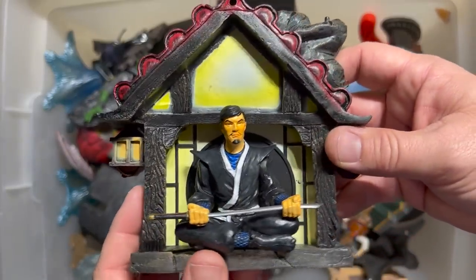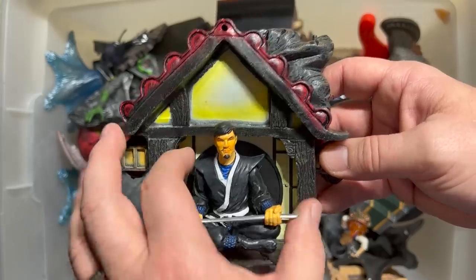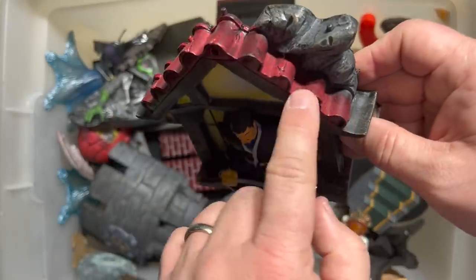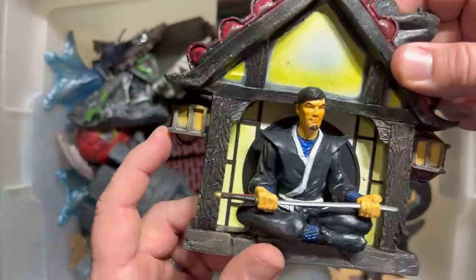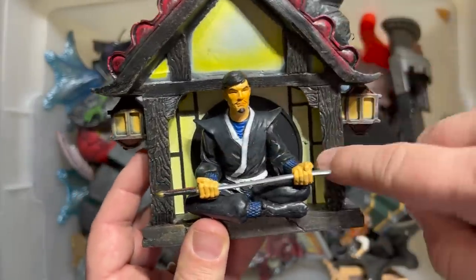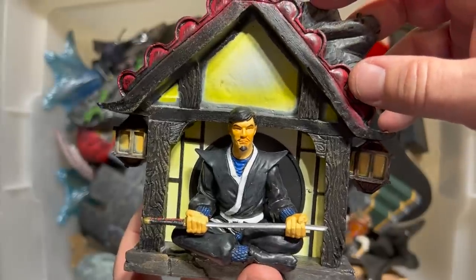Here is the display that came with the original Toy Biz brown suit Wolverine. You have a ninja master sitting in front of a dojo. The dojo has sculpting all the way around. There was something here where I think you could put the figure in and have him displaying. You've got the lanterns on either side. Even the wood grain of the dojo and the paper windows are back there. 2004 is the date on that one. Unbelievable.